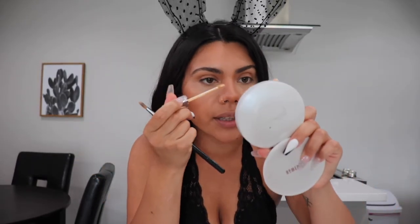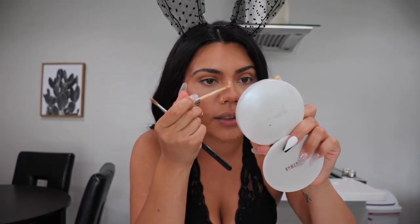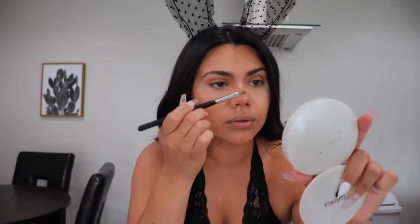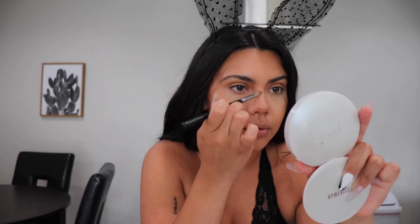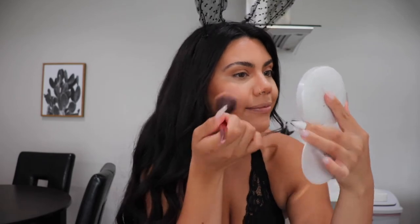I'm going to apply a little bit of concealer right here just to define it a little bit more. For blush, I'm going to be using Chanel in the shade Rose Bronze — it's like a pink, mauvey color. I don't like smiling super big so that way I can apply it exactly on the apple of my cheeks.